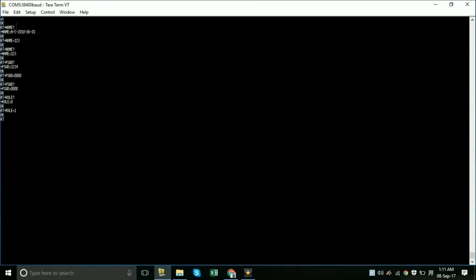The Bluetooth address is required when pairing two Bluetooth devices. To check the address, type AT+ADDR? followed by a question mark, which will show the current address of the Bluetooth device. This is a permanent address.